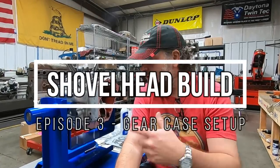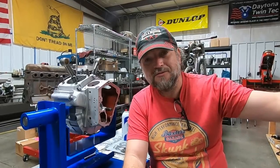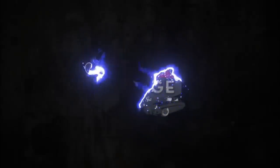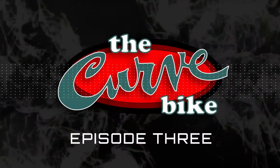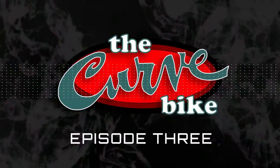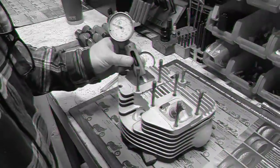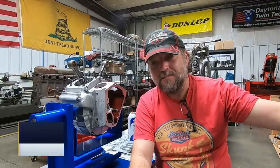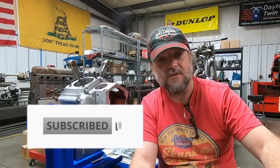We're making progress on the shovelhead here for the Curve Bike over the course of several months. It's a bit of a complicated build because of not only the poor condition of the cases, everything that's led up to it. These old engines can take a lot of abuse over the years.